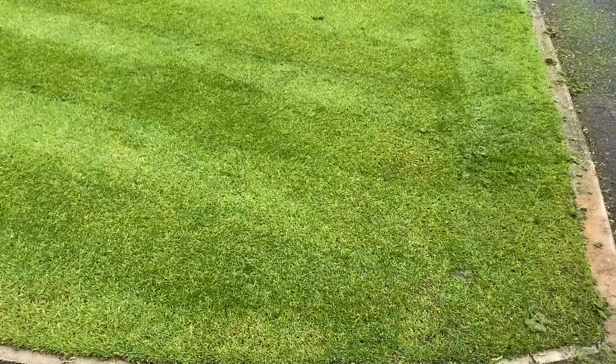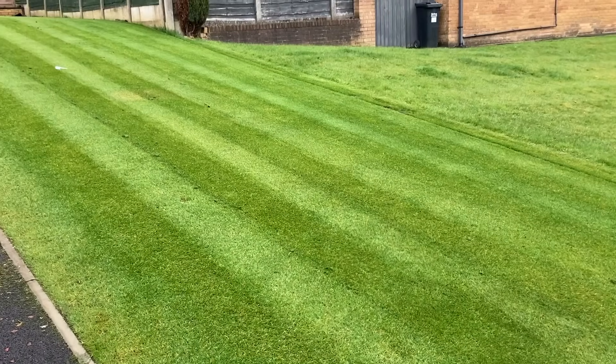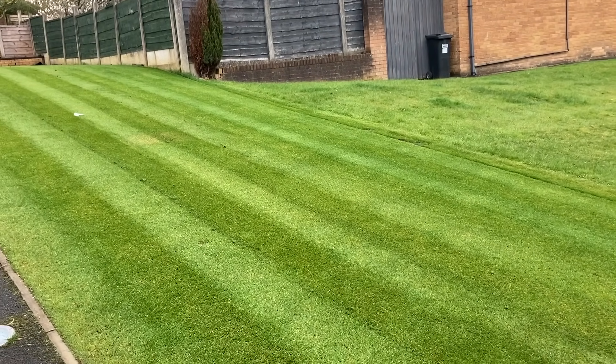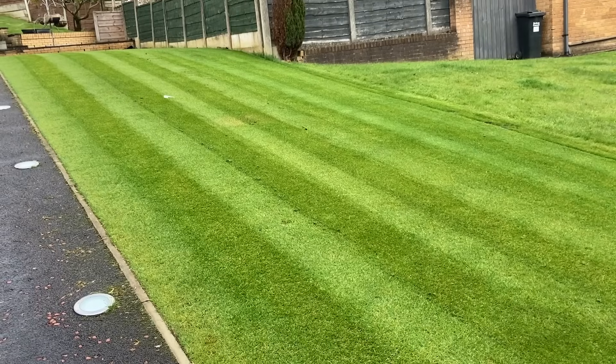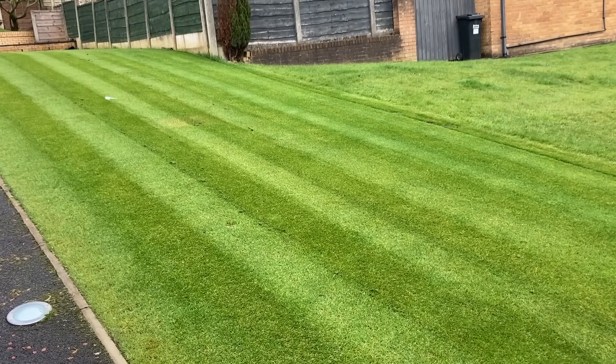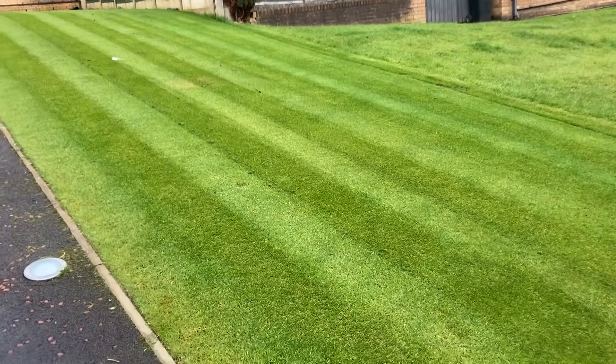This has to be done, unfortunately, because if we think about all the grass that's going to grow in the summer and in the future — if we don't take it off now, it's just going to grow on top of this. So when we get to July, August, we're going to have a real spongy lawn. So this just allows us to start from scratch.